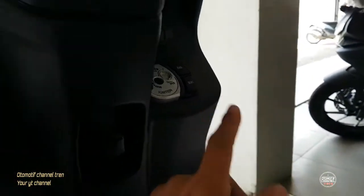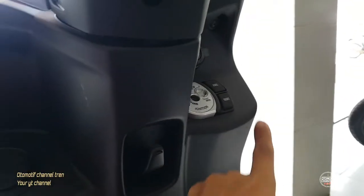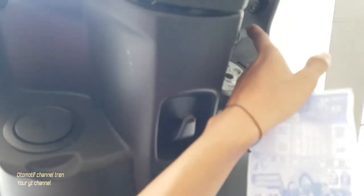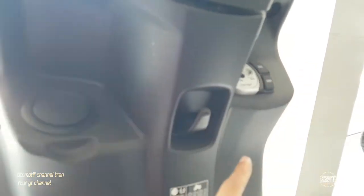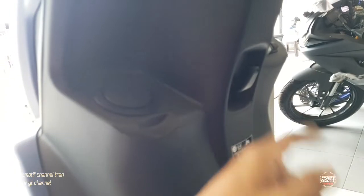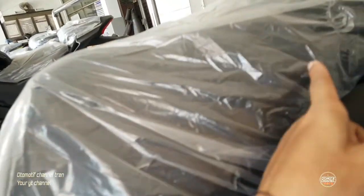Ini masih non-keyless untuk kuncinya. Ada untuk ngecas juga, ada power supply. Ada juga untuk nyantelin barang-barang kalian. Jaraknya juga jauh, aman jadinya.